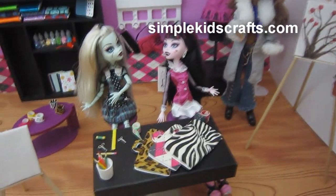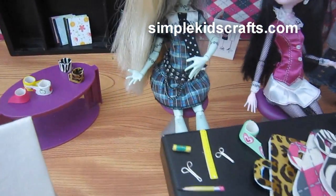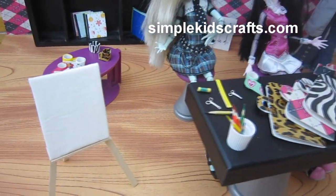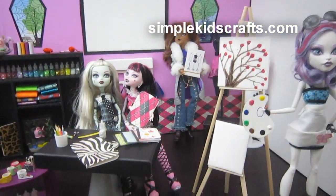On the table, we have the cases for the designers to put their work in. We have the scissors, the pencils, the duct tape. We have the ribbons, and we have a small table as well as chairs. And on the back, we have the bookcase and everything that is needed for the classroom.